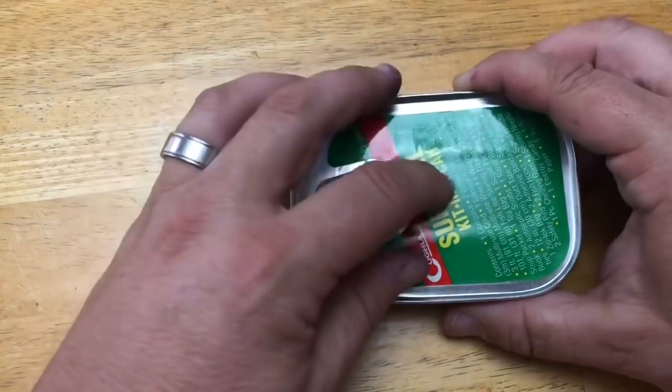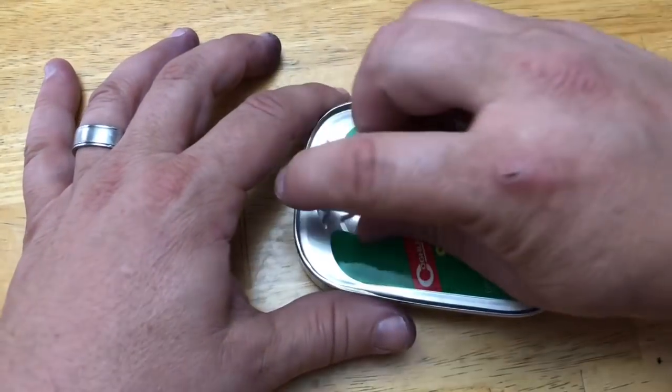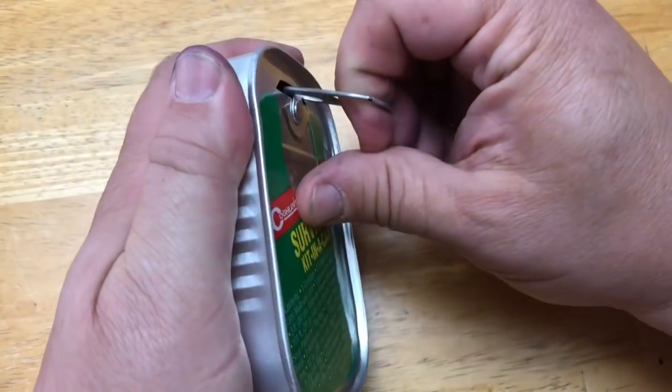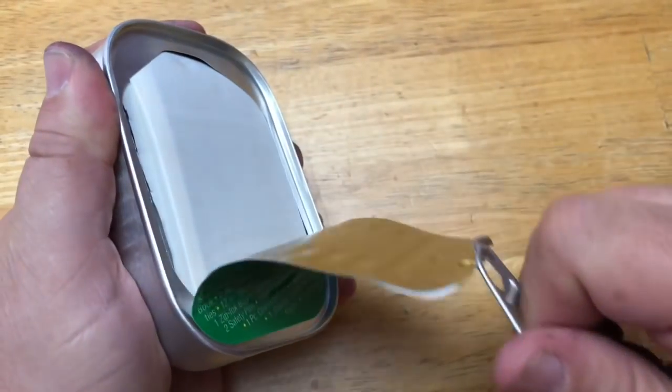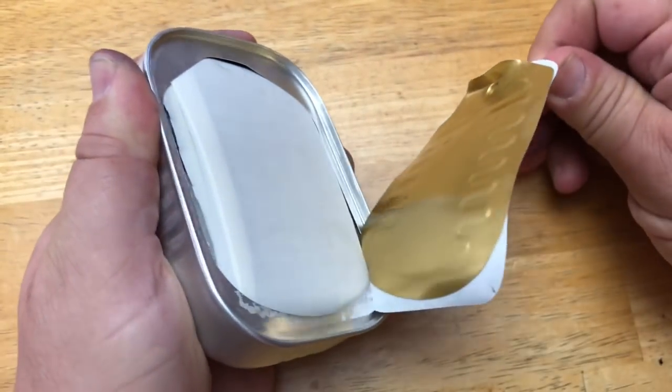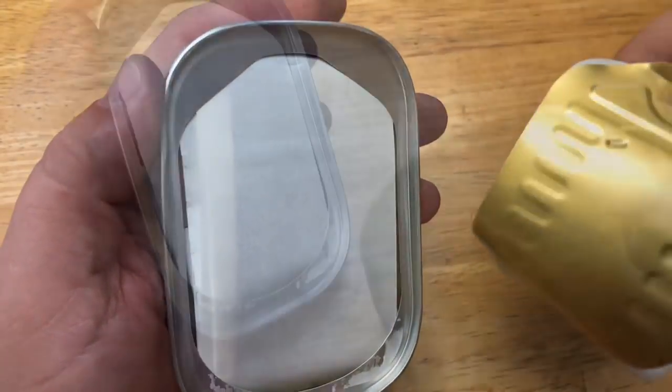Are you ready? I'm ready. Alright, here we go. It just pops open - I'm sorry you can't see through my big pudgy fingers. It just opens and peels back like that. We've never opened one of these before, so this is the first time we're seeing it, but I like what I'm seeing so far.